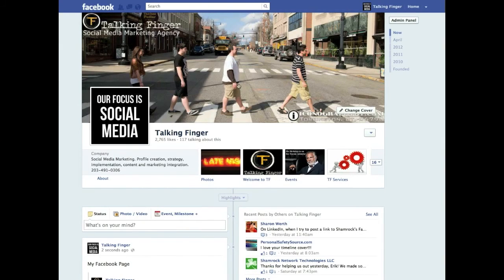Any questions at all, come to our Facebook page — it's facebook.com/talkingfinger. Thanks a lot and have a great day.